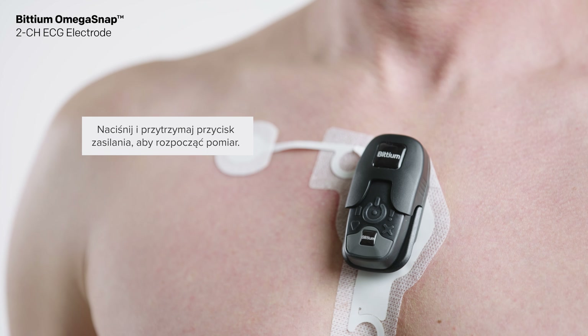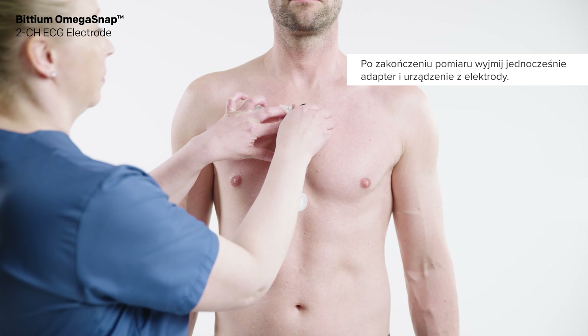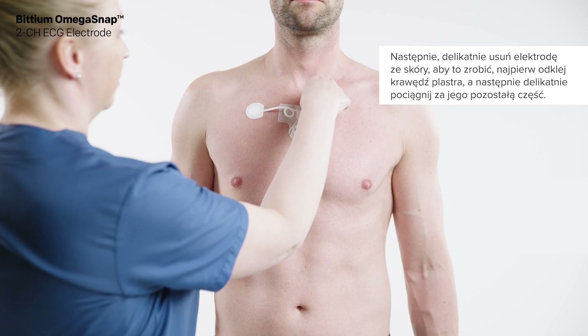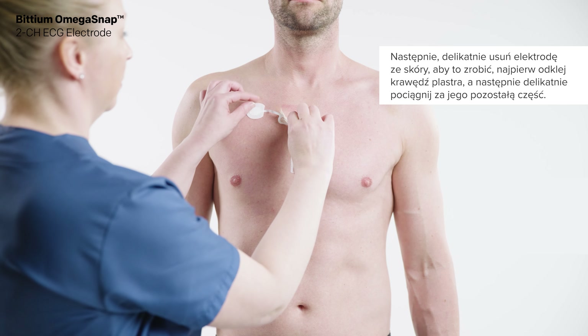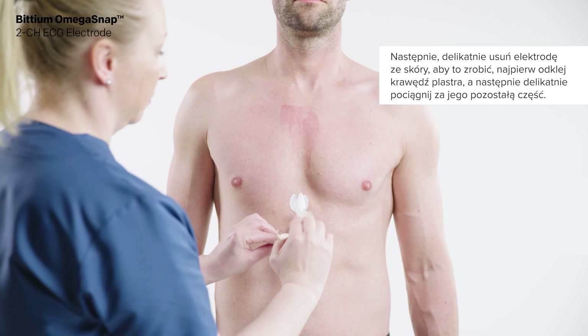After the measurement, remove the adapter and device together from the electrode, then remove the electrode from the skin by peeling back the edge of the patch and gently pulling off the rest of the patch. You can use mild soapy water if necessary.